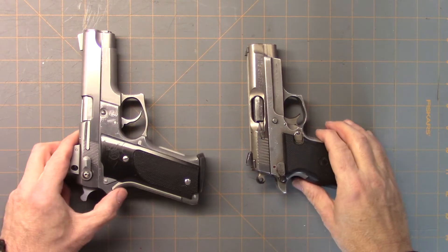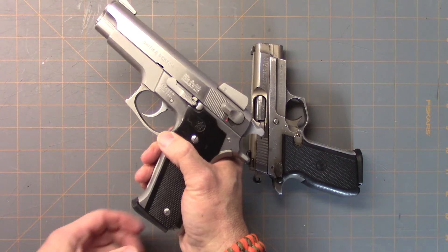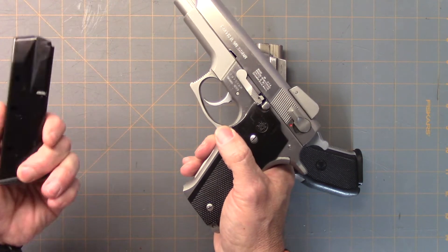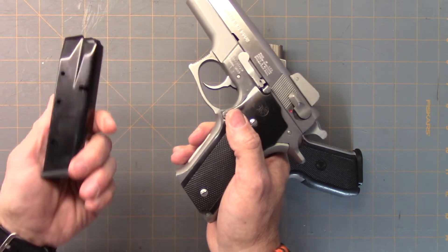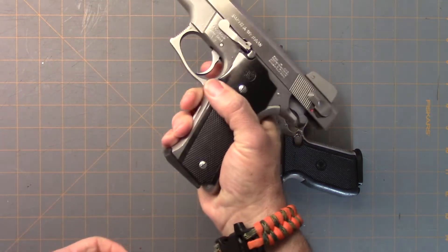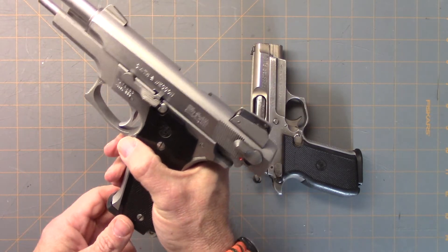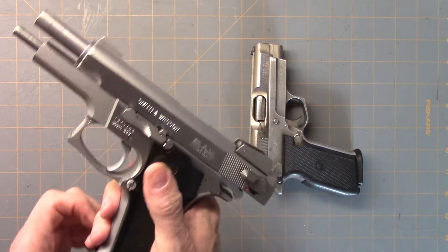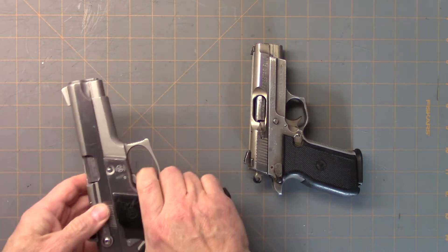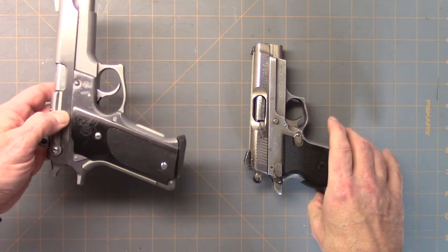Next we're going to talk about some of the older guns. This is a Smith & Wesson 659, and luckily Pro Mag makes magazines for it. This happens to be a 17-round, while the old one was a 14-round, and they function pretty well. Pro Mag's not the greatest, but they're pretty good on most of their mags. If you find a Mec-Gar or something like that, that's even better, but you've got to do what you've got to do when you have an older gun like this.